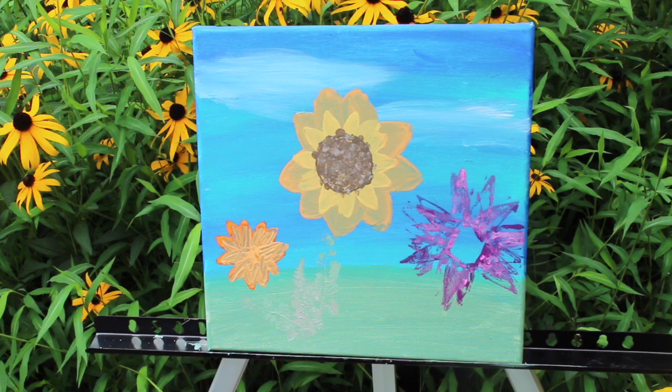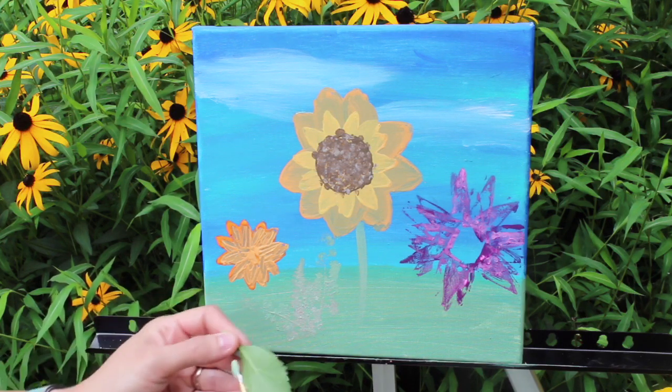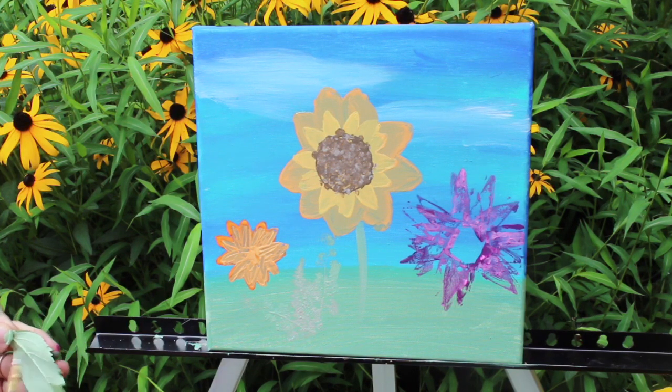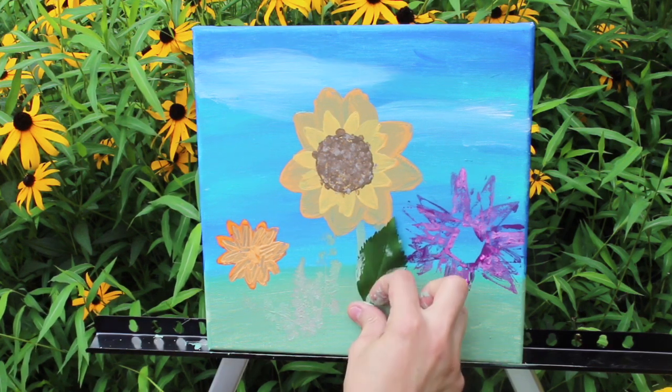I also want to do the stem — just a quick line. Some flowers just have a straight stem and that's pretty much it, you just do a line. I'm making some more green and now I'm going to put a leaf. I'll just do one leaf — came out kind of cool. So I'll just do something simple. I like that texture.